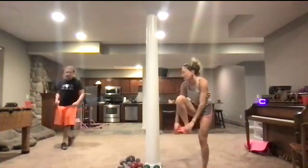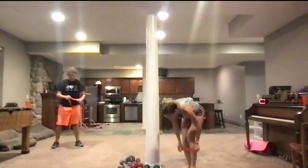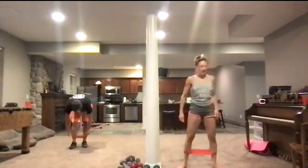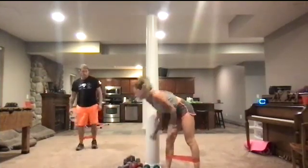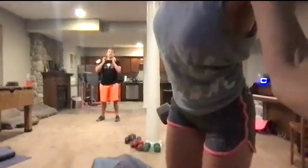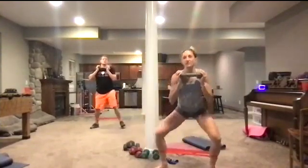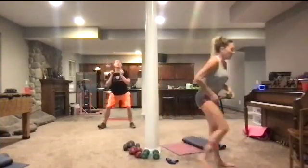So we're going to start today with our ankle banded moves. You're going to take your band and put it around your ankles to get started. And then you're going to accompany that with one of your weights. Our first move up on deck today is going to be a traveling squat — a traveling sumo squat. So you're going out side to side. Put your feet out wide.